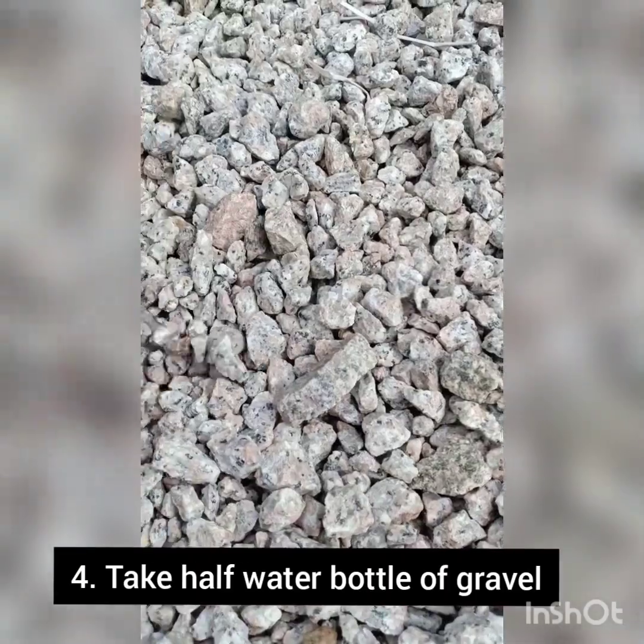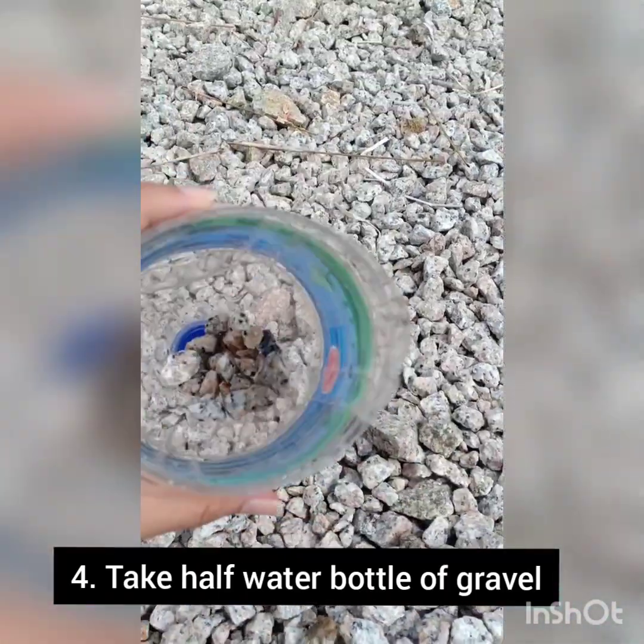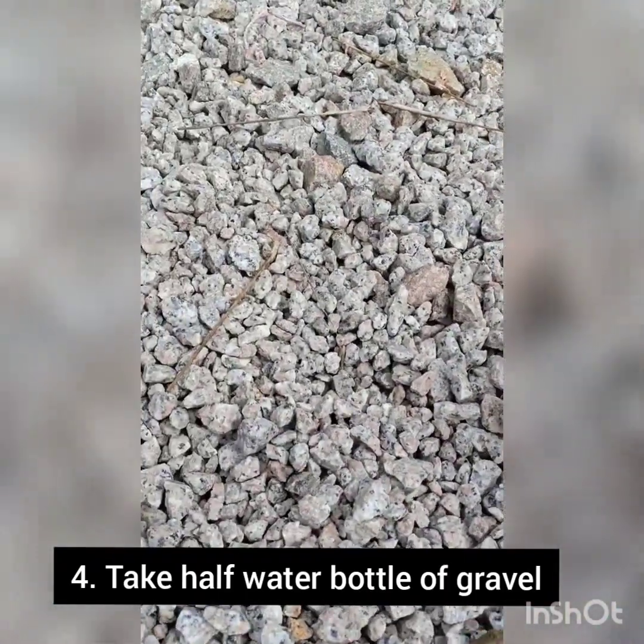Moving on to the gravel — take half of the one-liter bottle for the test. I may use the sizes without sieving it.